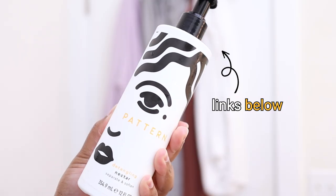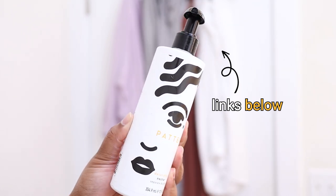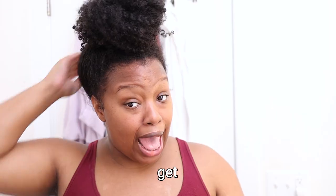I'll put a link below for where you can get this — sometimes it's sold out on Pattern's website — so I'm gonna put down all the places they sell it just in case you gotta shop around. But that's enough talking, it is time to get into this pre-poo session!